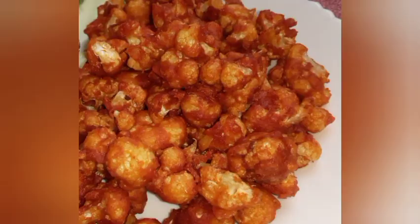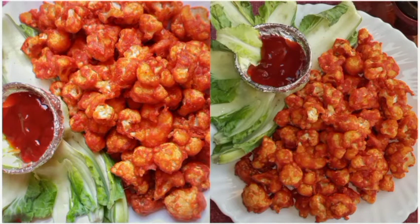Let's try a very tasty and healthy snack. Like and comment on the video. Subscribe to our channel.